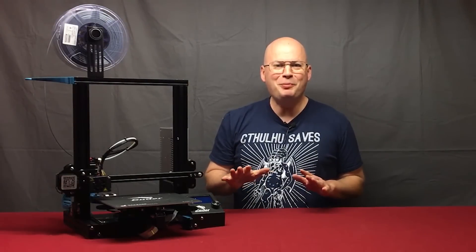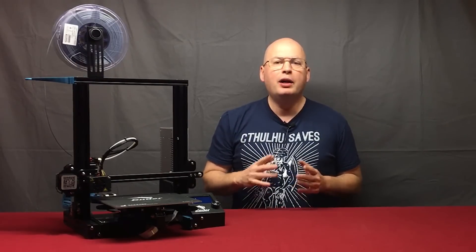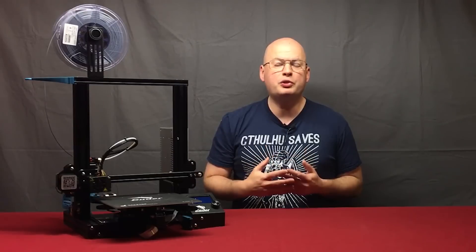Hey everyone, my name is Tom Tullis. This is the Tomb of 3D Printed Horrors. Today I'm going to show you how to change out the nozzle on your FDM 3D printer. Even if you don't experience a clog, it's a good idea to change your nozzle periodically simply from use.